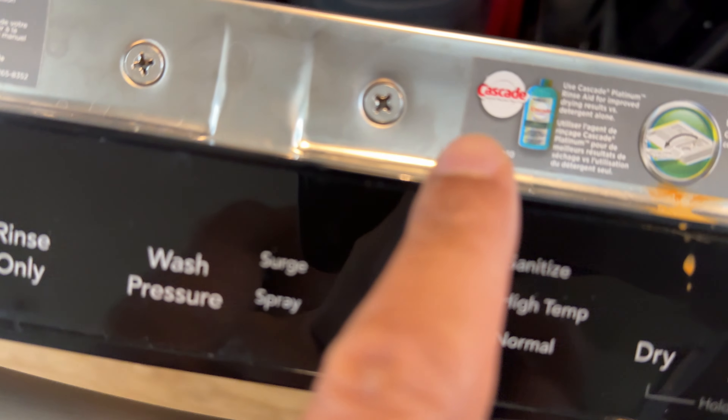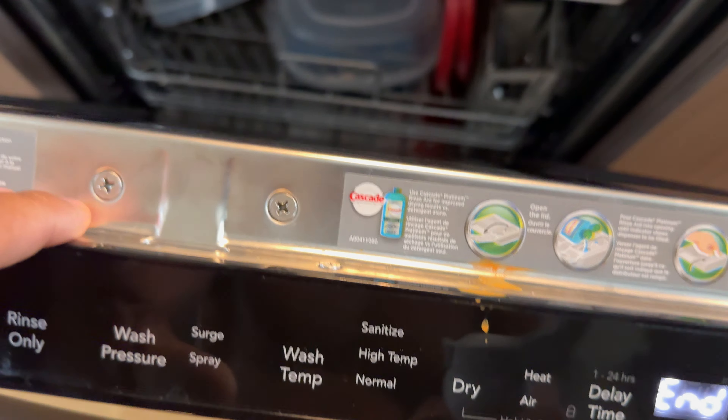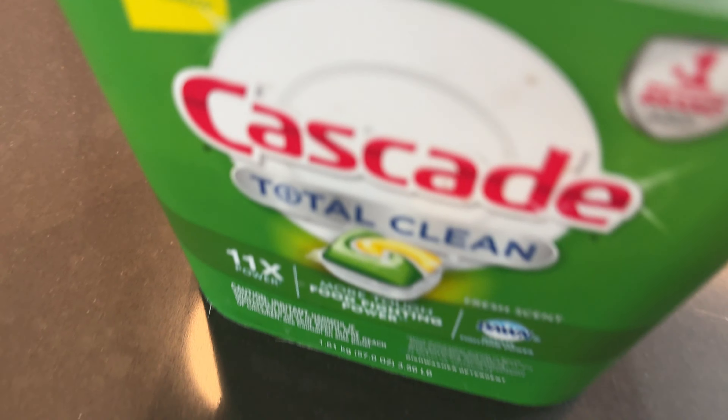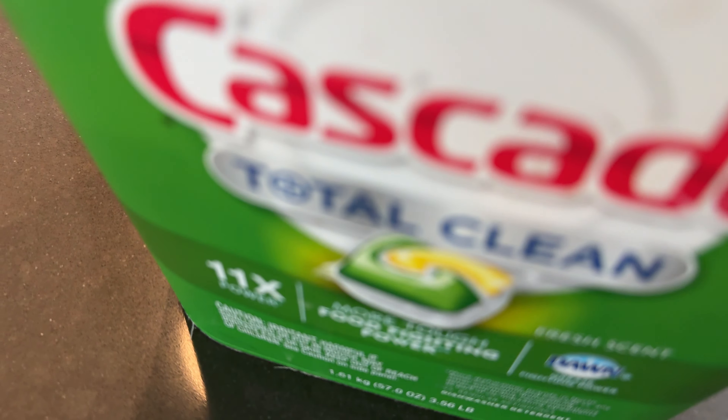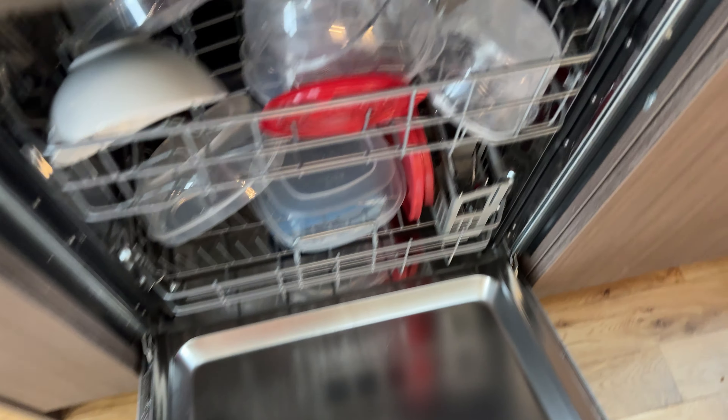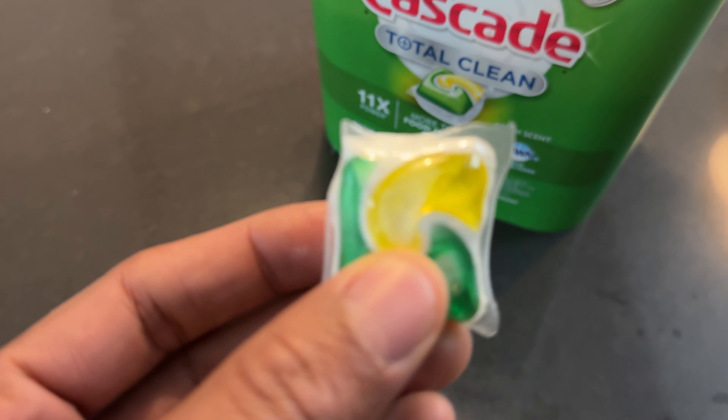It also says it requires Rinse-Aid. Now you put the Rinse-Aid and Cascade Pods or detergent — you can use powder detergent, you could use liquid detergent that is for use with dishwashers. It all depends on you. I happen to use Cascade Total Clean.